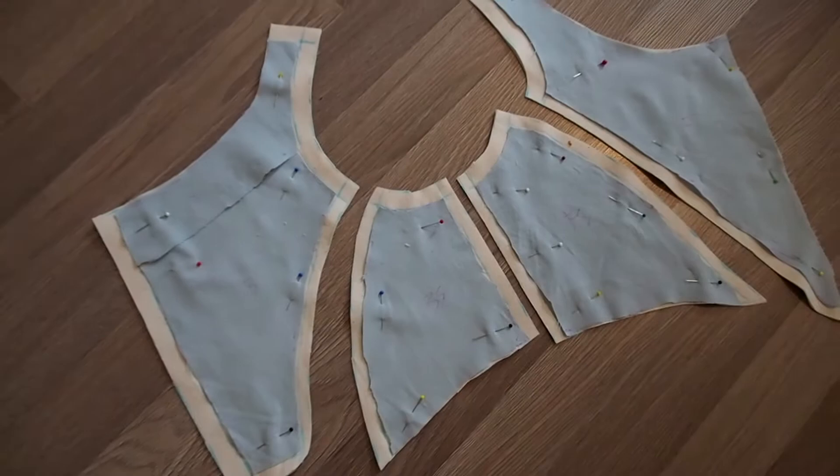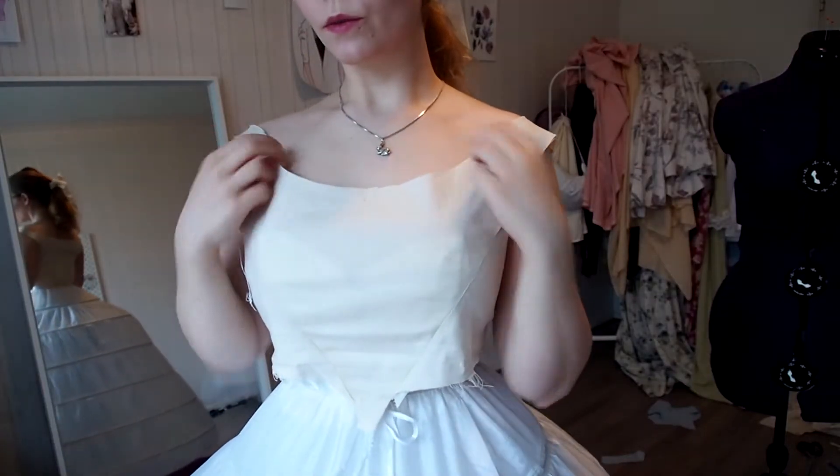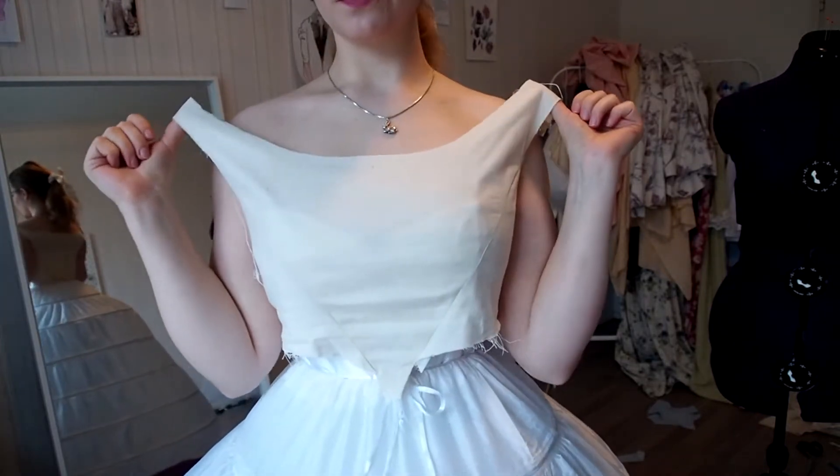I cut the pieces off from the mannequin and make a mockup. Usually I make at least two mockups until the garment looks good enough. This one isn't too bad from the first try.